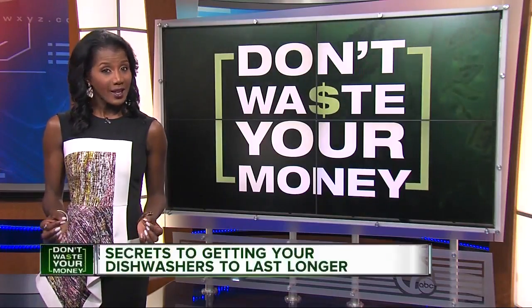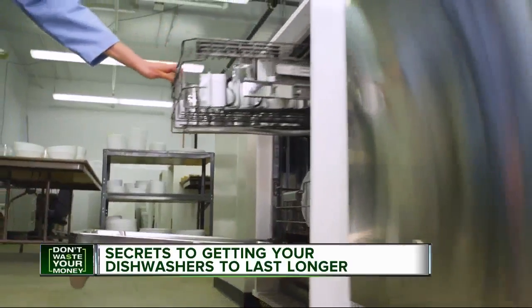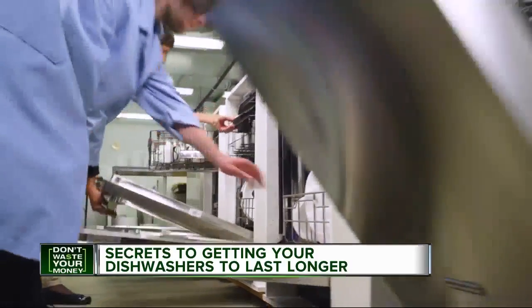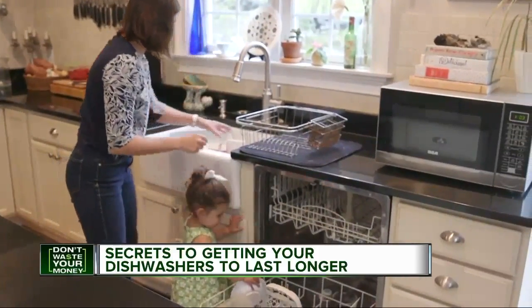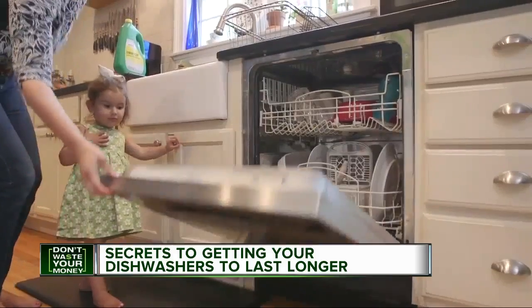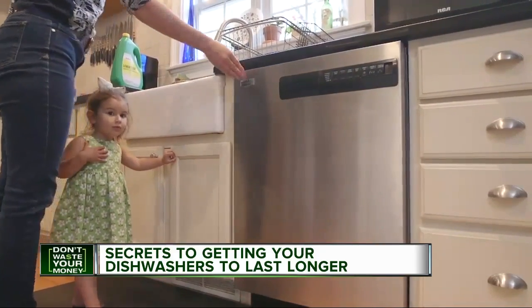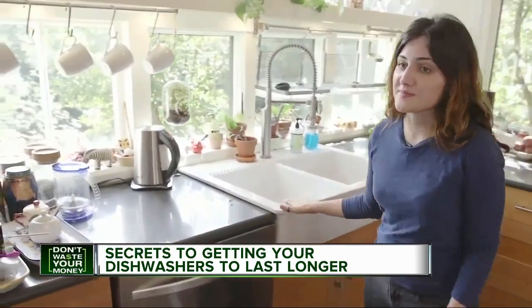Consumer Reports has done expert testing to help you find the best performing dishwashers. Their tough tests reveal the top performers, but you also want that dishwasher to last. There are many factors that can affect the life of your dishwasher, but there's also a lot you can do to keep them running longer. The good news is these things are really easy to do, and I'm going to show you how.